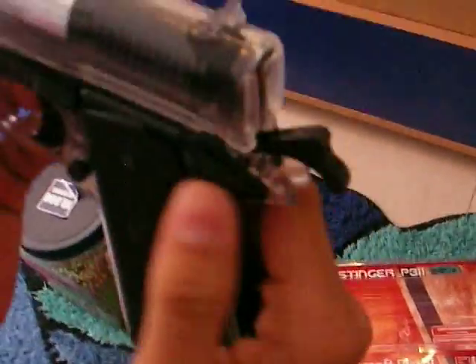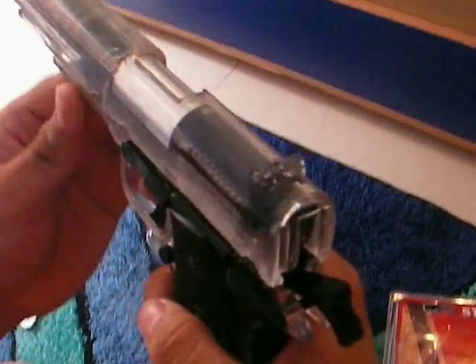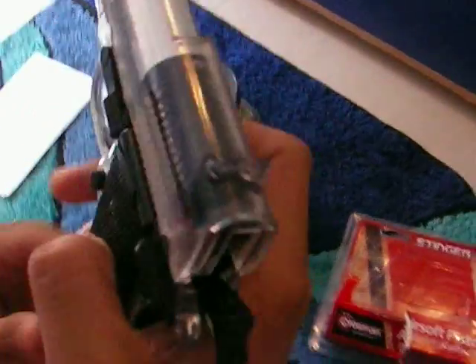Here is the safety of the gun. When you pull it up, the gun will not be able to fire, and when it's down, it's able to fire.